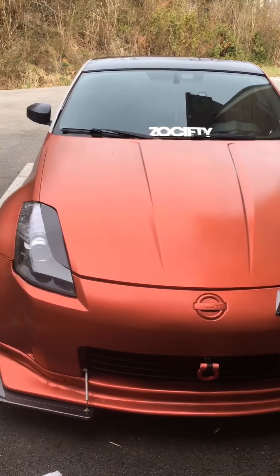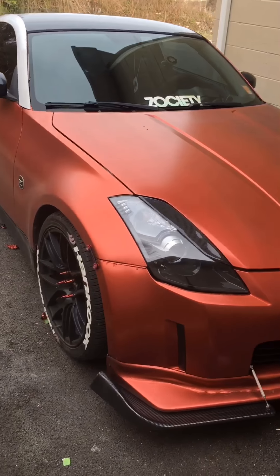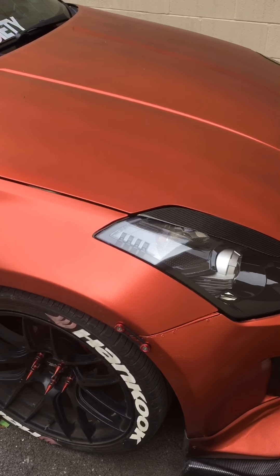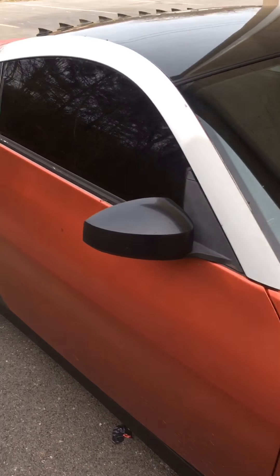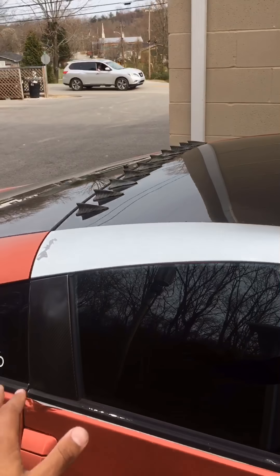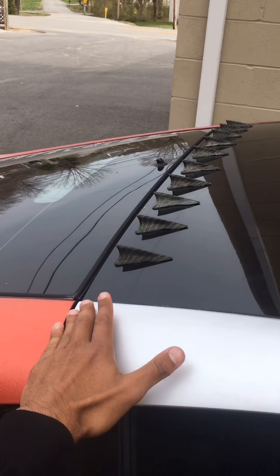So yeah, here's my 350z. I've dipped it in Tupelo red as I said. There's a minor accident here — don't pay attention to that. I've already taken off the side pillars. Here's some old paint that's chipping.